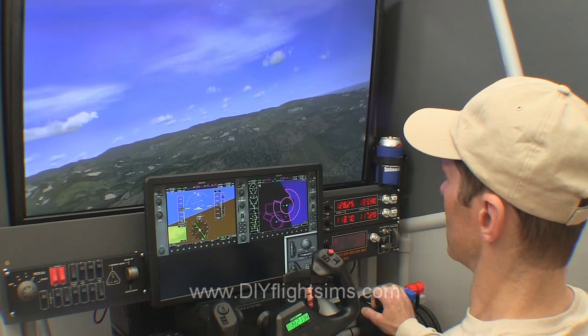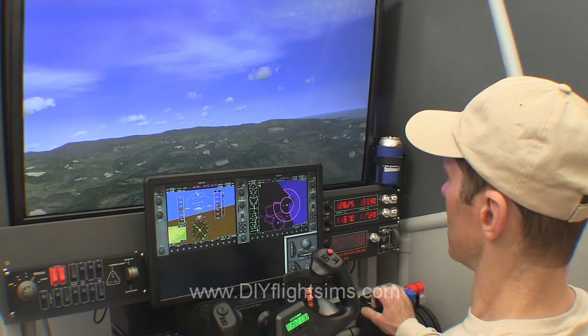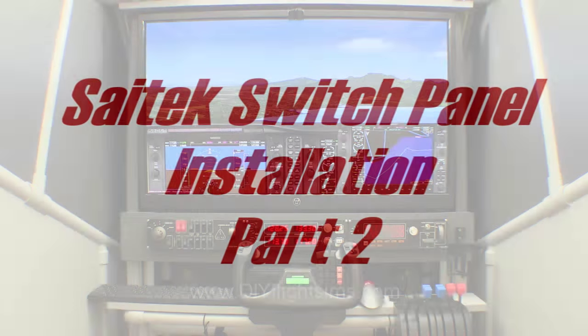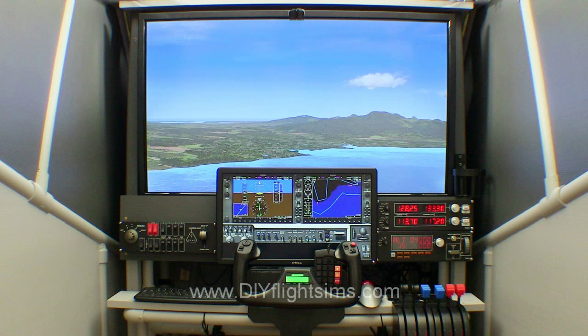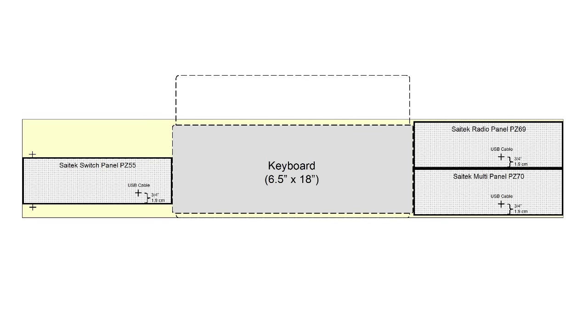In this video, I'll show you how I installed some SciTech switch panels in a confined space. I wondered if I install a monitor on the instrument panel, will I still have enough room for the SciTech switch panels? Yes — I used an inexpensive 18.5 inch monitor and the switch panels fit on either side. And if I ever decide to remove the monitor, I'll have enough room for a modified keyboard.